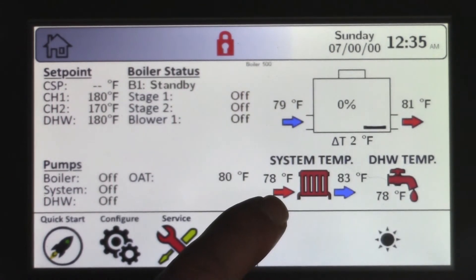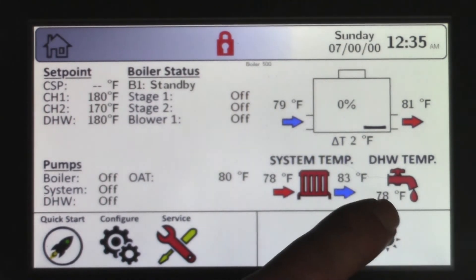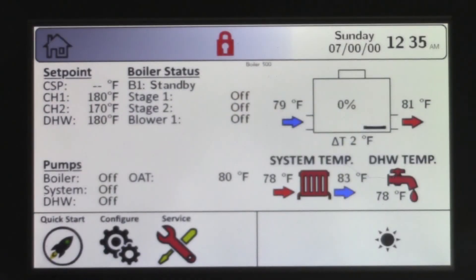You have your supply system sensor if it's installed, as well as your return system sensor and your domestic hot water sensor, all of which will appear only if you have them. This is your warm weather shutdown, which will appear only if the outdoor sensor is reading a temperature higher than your warm weather shutdown.